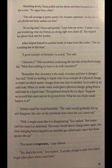Julian helped himself to another bottle of water from the cooler. The ice is melting fast in this heat. A good example of chemistry in action, Tess said. What does melting ice have to do with chemistry? Felix mumbled. Remember that chemistry is the study of matter and how it changes. Solid ice melting to liquid water is an example of a physical change in matter — in which matter changes from one state to another. Ice is water in its solid state. When ice melts, water undergoes a physical change, going from a solid state to a liquid state.